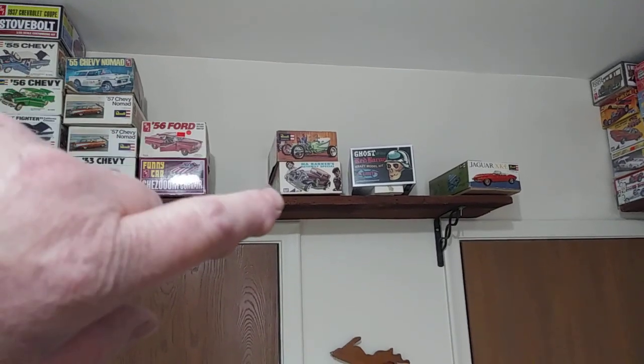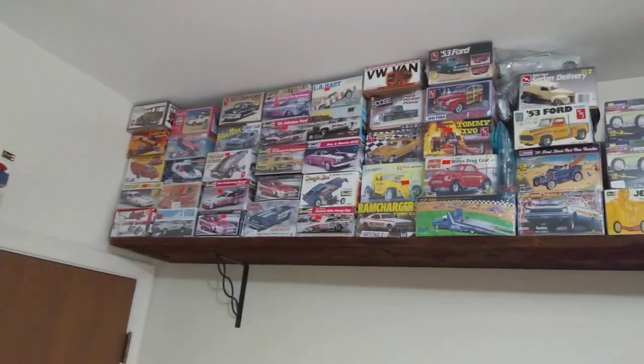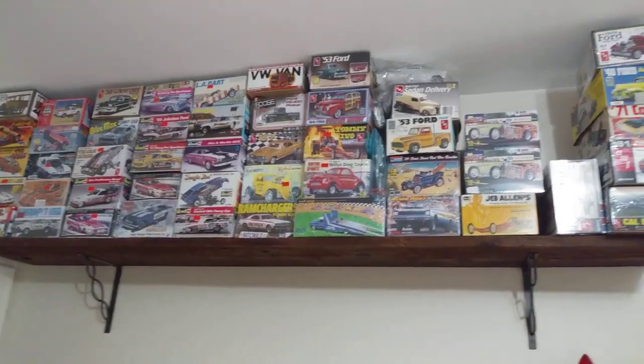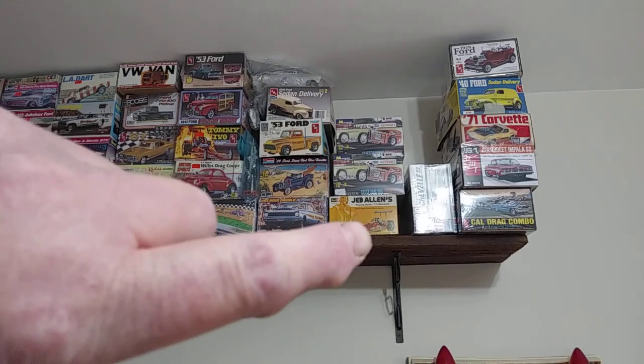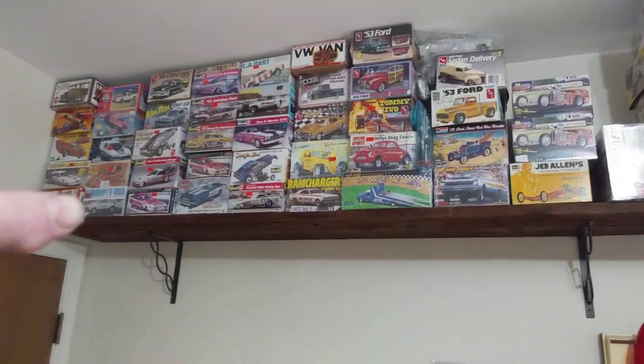That's an 80s kit. I forget when that one was made, doesn't matter. The 40 Ford panel — that's an older kit, that's complete. I got that at a swap meet here not too long ago.